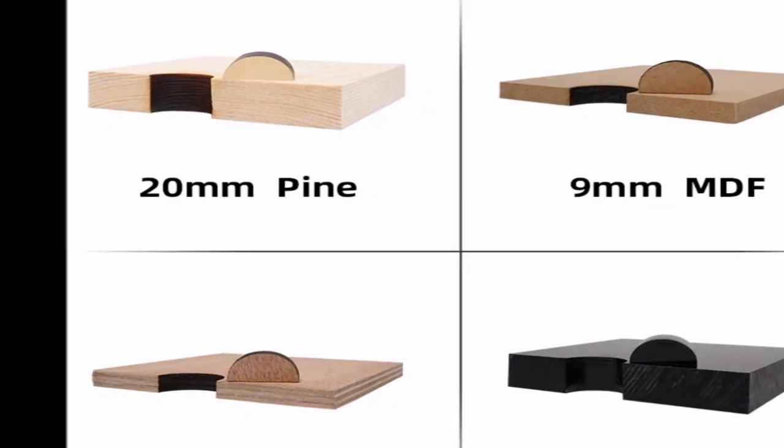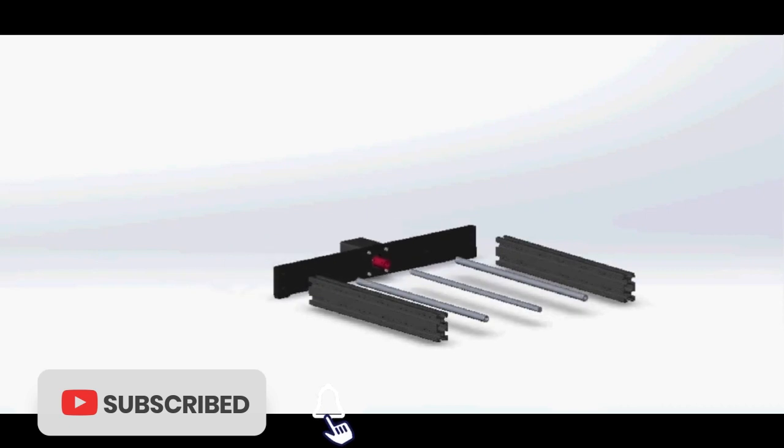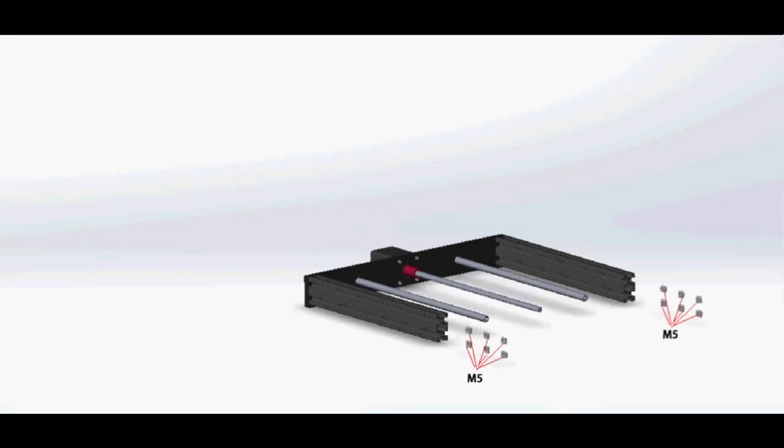Earlier versions came with MashaDraw software and a parallel interface. The K40 mechanics haven't changed very much, but the electronics have been updated to USB with modern stepper drivers.